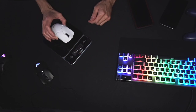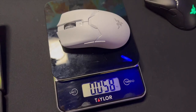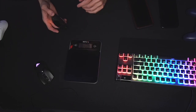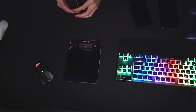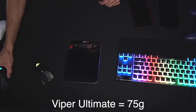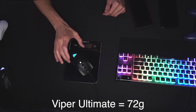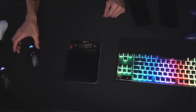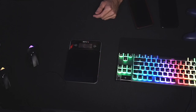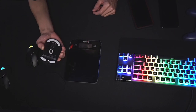We've zeroed out the scale and the Viper V2 Pro comes in at 58 grams — so it's actually not 59 grams, it's 58. By comparison, the Viper Ultimate comes in at 75 grams, very close to Razer's stated 74 grams. Let's weigh the Viper 8K — they say 71 grams and we get 72. That's a big difference between the Viper 8K at 72 and the V2 Pro at 58 — that's 14 grams, which is a lot. The SteelSeries Aerox Ghost Wireless comes in at 67 grams. The DeathAdder V2 Pro — 86 grams. Yikes.